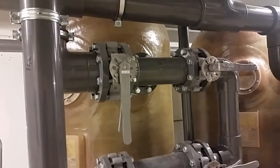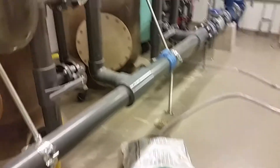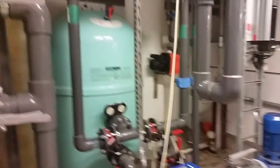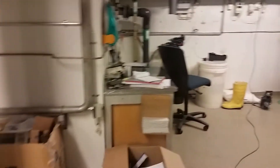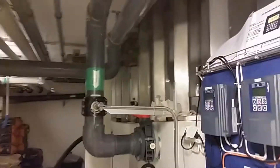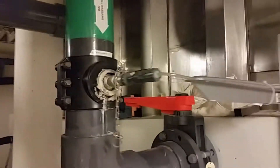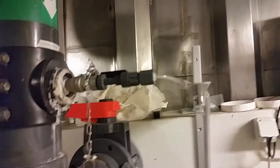You got three of these sand filters. There's a circulation pump, a carbon filter, and there's a water tank. Here the water is coming into the pool.